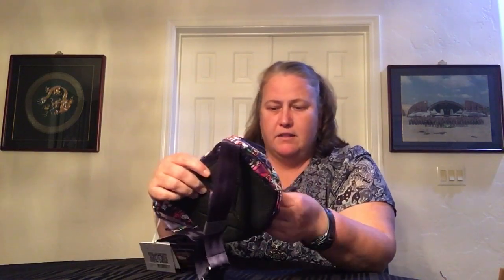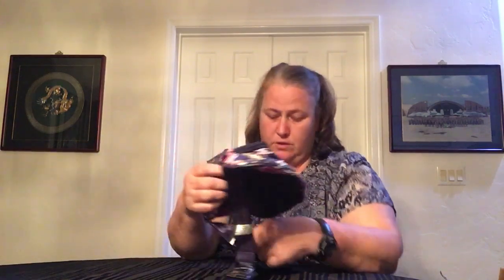Five out of six zipper pulls are that Tokidoki crossbones-on-bow design. And the sixth one is Maru - there he is right here in the green.